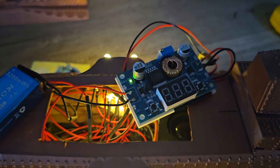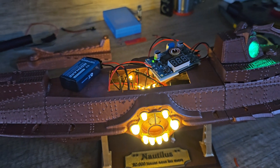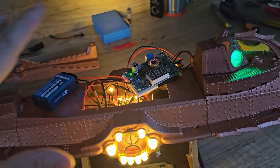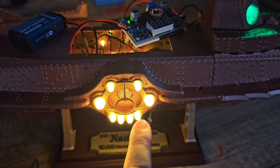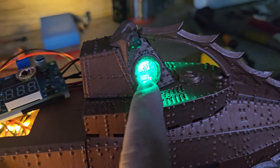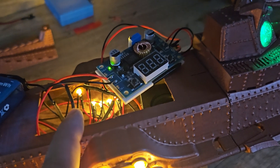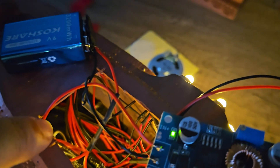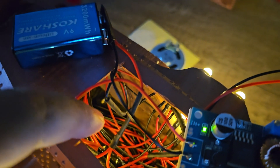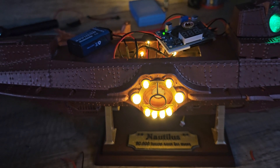Another small problem: at first the light sensor was positioned right there, but then the sound would always play because light from outside can come in through the window here and through the little cracks, and also at the front through this glass window. This light sensor is really, really sensitive. So right now the sensor is positioned all the way in the back, and I've put an extra light in there so the sound activates as soon as these lights also activate.